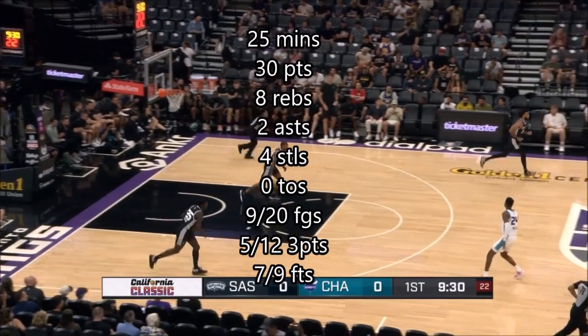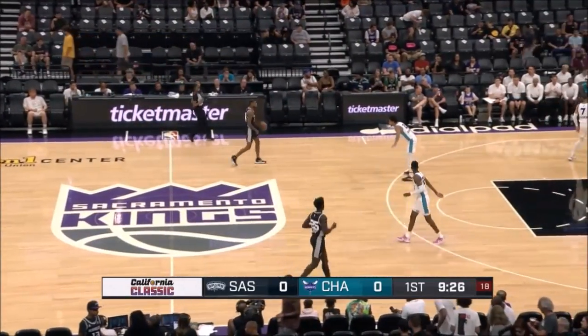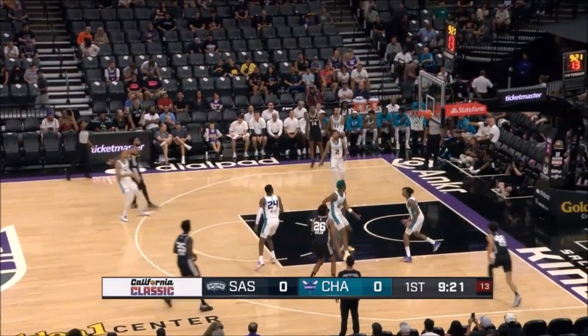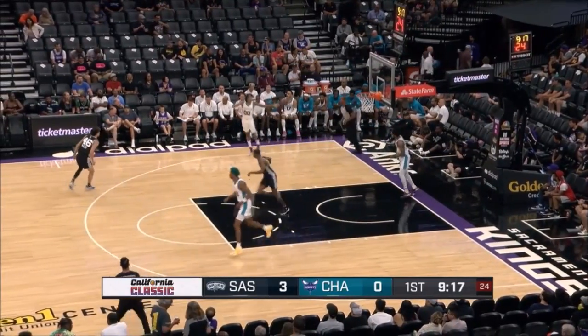As Sissoko tracks it down. We talked about this earlier, Kyle — these players, they're out here, they're fresh, they're trying to make sure they're figuring each other out, figuring out when that shot clock is winding down. To Champagny.